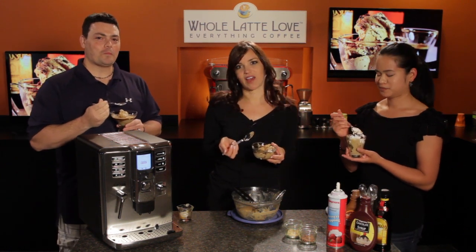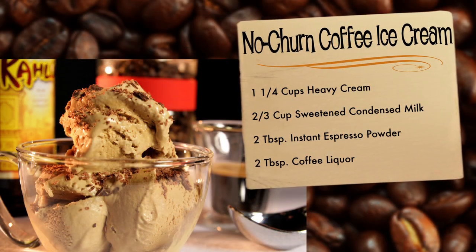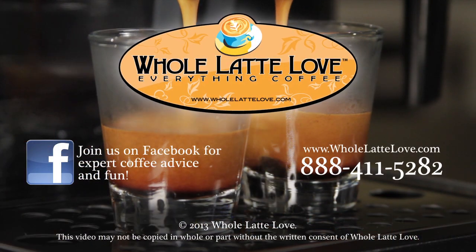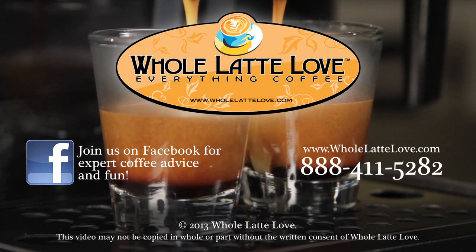Again, this is the no-churn coffee ice cream. I'm Morgan from Whole Latte Love — see you next time. Whole Latte Love is your resource for everything coffee. Subscribe to our YouTube channel for daily updates on new coffee gear, plus hundreds of videos including how-to's, equipment reviews, recipes, expert technical advice, and more.